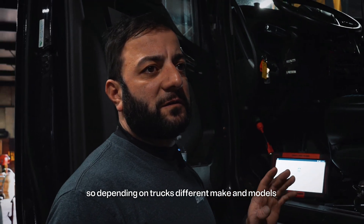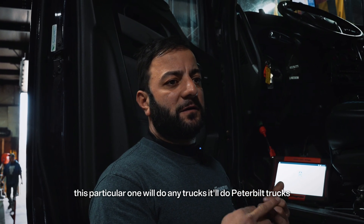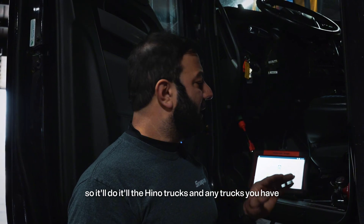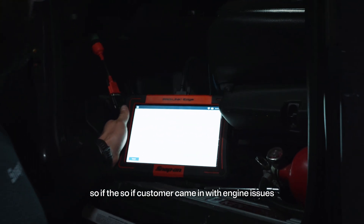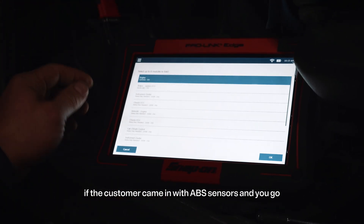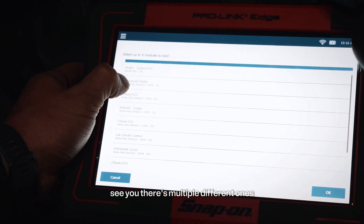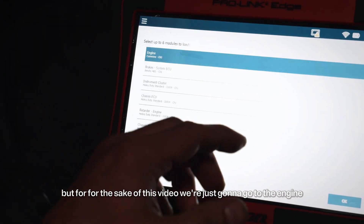Depending on trucks and different makes and models, this particular tool will do any trucks. It'll do Peterbilt trucks, Volvo, Mack, Internationals, Freightliners — this is a Kenworth. It'll do Hino trucks. Any trucks you have, this will pull the codes out and tell you what you need to do with the codes. If a customer came in with engine issues, you hit engine issues. If the customer came in with ABS sensors, you go to the brakes system ECU, Bendix ABS. You can go to instrument cluster chassis ECU — there are multiple different ones. You can also select transmission and all of that. But for the sake of this video, we're just going to go to the engine.